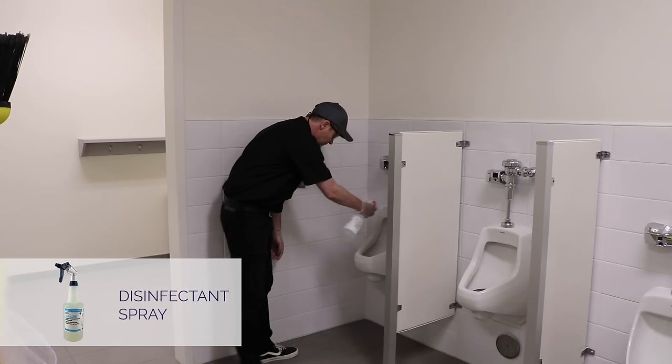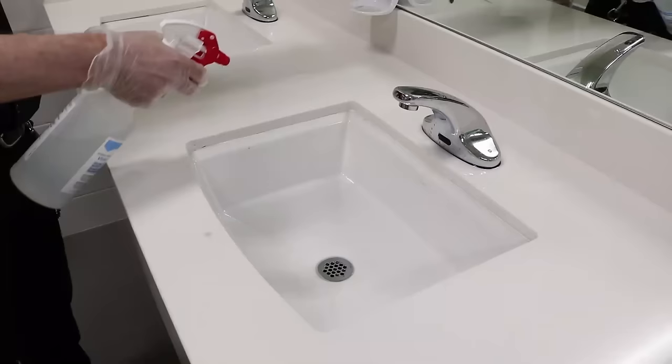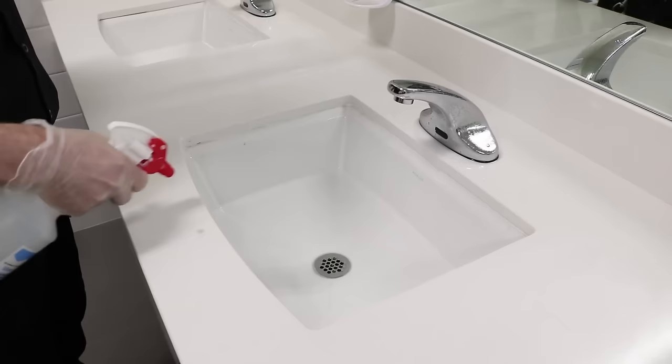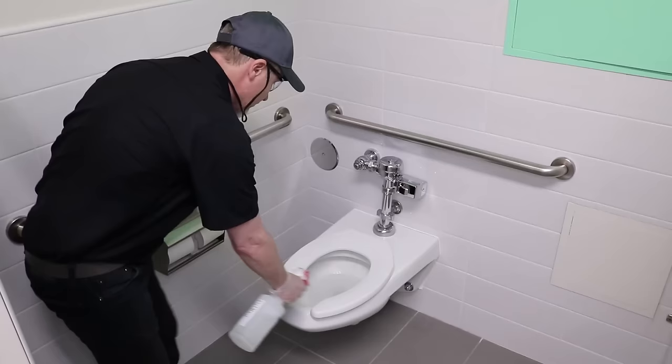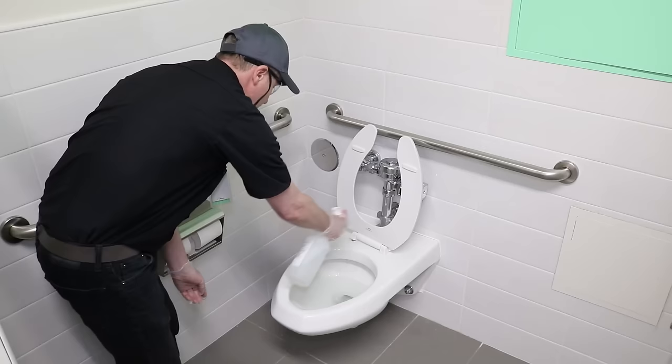To begin cleaning, lightly spray disinfectant on the sinks, urinals and toilets, and the surrounding areas. This is the only step where you will spray the surface directly rather than spraying a cloth or paper towel. Allow the recommended dwell time for proper disinfection.